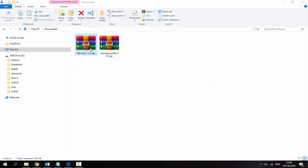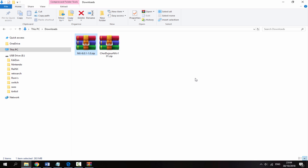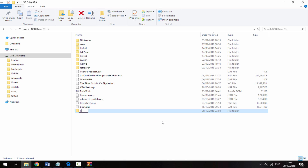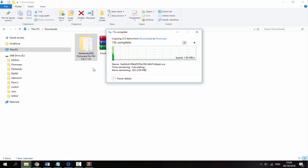Next we need to sort out our firmware. I've downloaded the firmware but unfortunately can't link it — hopefully it might be in the comments, so have a look there. Once you've got it, open the zip file, find the firmware folder, and drag it out to your downloads folder. On your SD card, right-click and create a new folder called 'firmware', then drag across your 6.0.1 firmware folder into it. Firmware files for the Nintendo Switch are roughly above 200 megabytes, so give it a minute or two to copy.